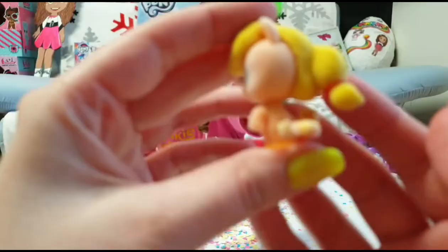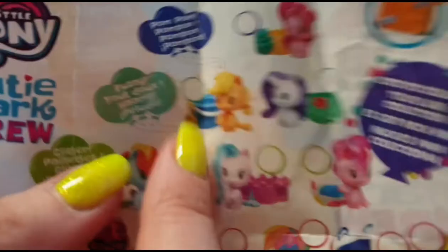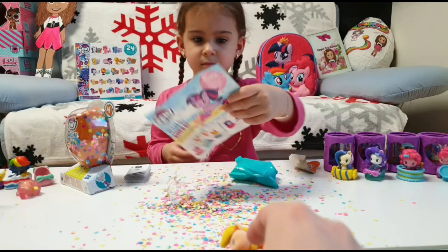Look at the apples here — oh, this is so cute! It looks like we have one of the two fuzzies. Yay, I'm so happy! This is supposed to be like a rare one — I think this is the ultra rare — so that's cool! Let's reveal Tanya's.